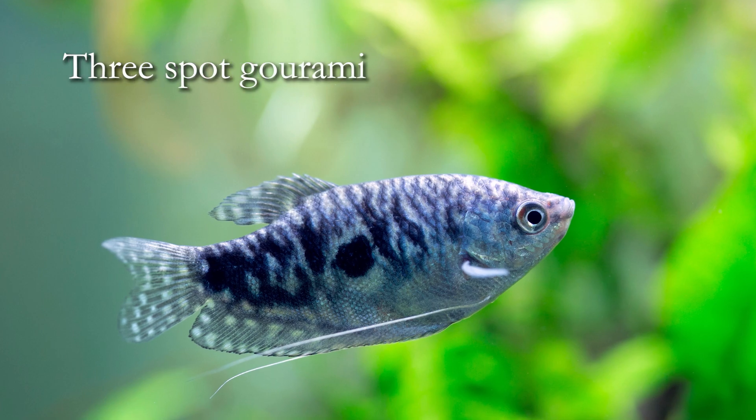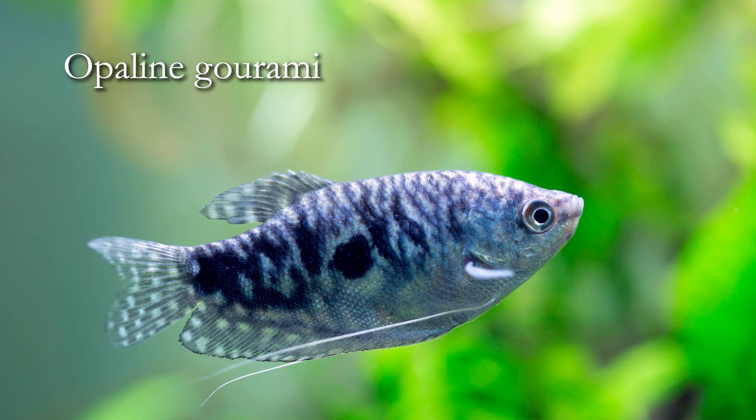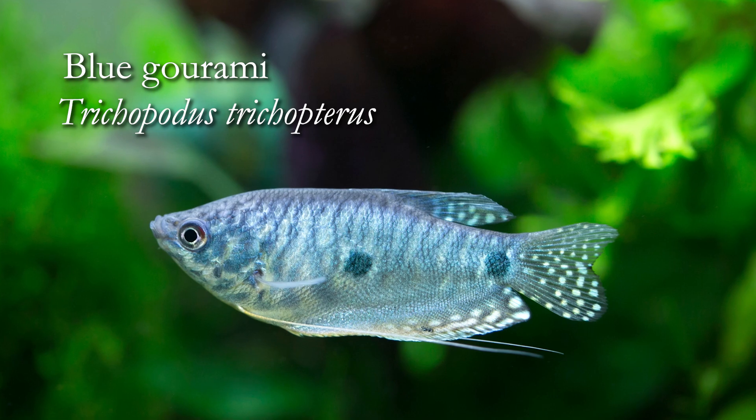Hey everybody, welcome to our Species Spotlight on the blue gourami, otherwise known as the three-spot gourami, the gold gourami, or the opaline gourami. All those common names are basically the same fish. The scientific name of this fish is Trichopodus trichopterus.